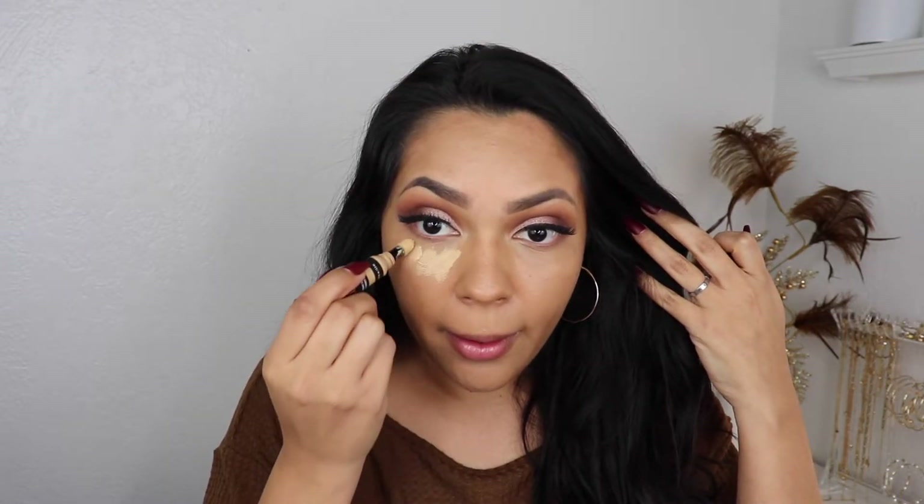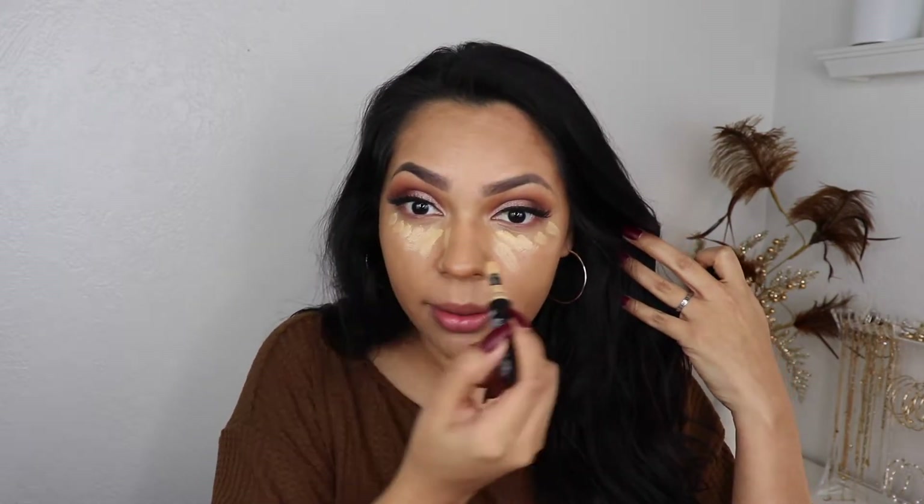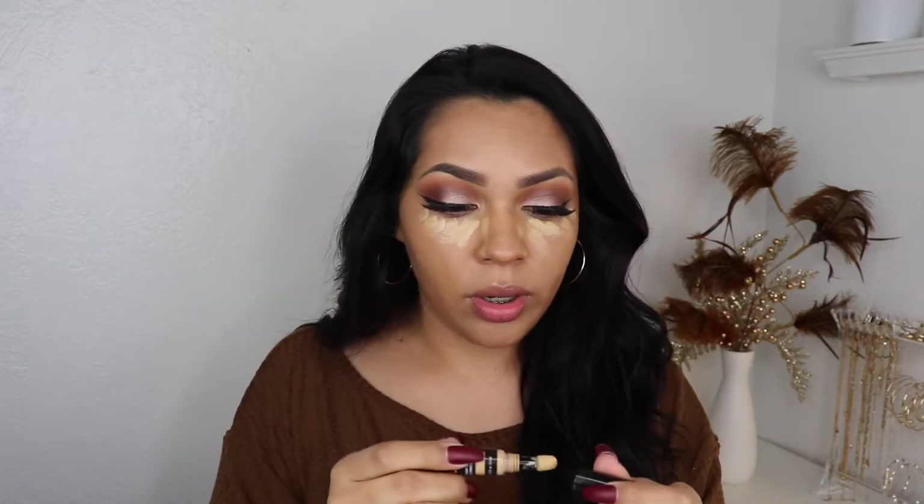You guys don't understand all the dry skin I've been going through. Going in with this NYX Born to Glow concealer — I use this a lot but I'm trying to find the shade for true beige and I'm just gonna use it right here to give me that highlighted face. I'm just gonna blend it in.